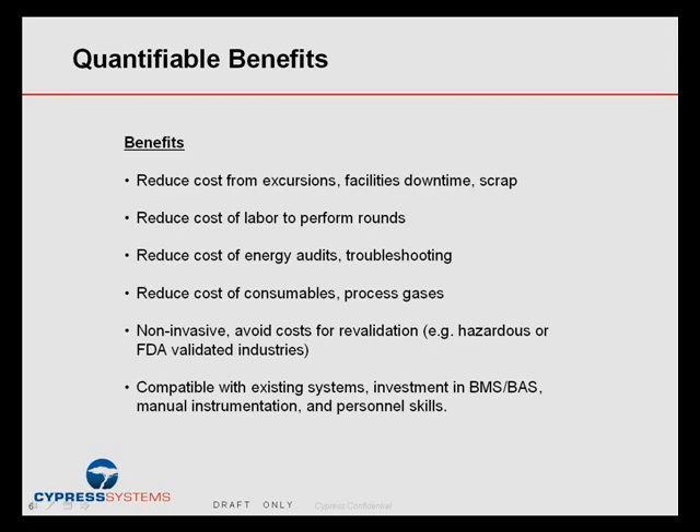It can reduce the cost of energy audits and troubleshooting, where many factories have a target to reduce energy consumption by 6% or 10%, but it costs a boatload of money just to instrument the site before you get a baseline to know where to save money. This kind of system can lower those costs dramatically and provide a modular and temporary solution — just clip on readers and get a good baseline. You could also reduce the cost of consumables like process gases and water once you know where you're consuming them.